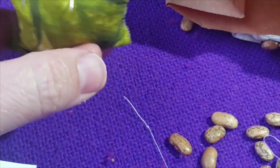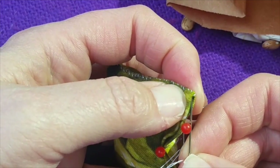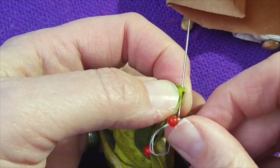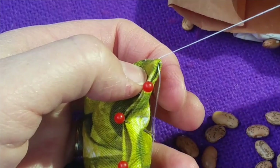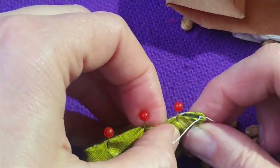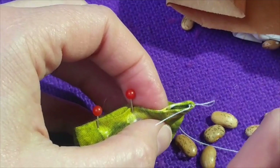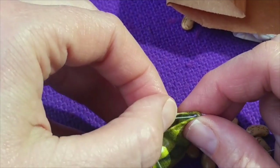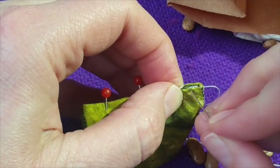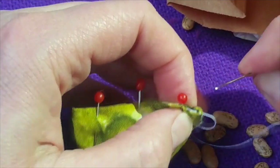Once again you're going to bury your end. Push, push, push, pull it through, and then push this end into the fabric to hide it. You might need to take out one of your pins for a minute. And start to sew.